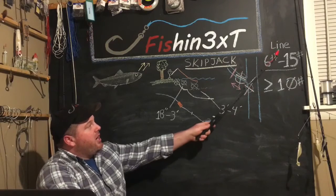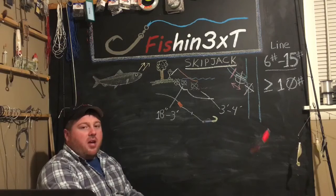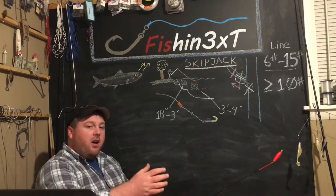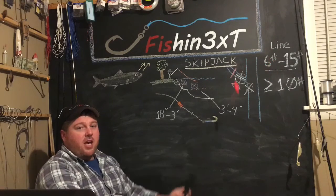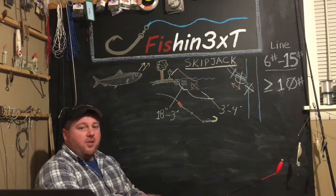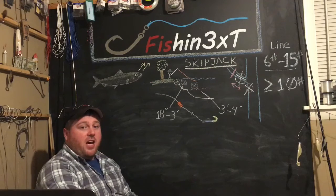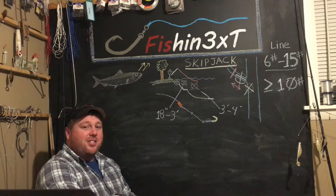Line recommendation: 6 to 15 pound. Anything 10 pound or greater is what I fish — most often 10 to 12. They fight hard and I want to get them in. But if you want to have a lot of fun, drop down to 6, 8, or even 4 pound. Man, you'll have a ton of fun out there — awesome fish. Take some of these tips, tricks, and tactics, go catch some skipjack. Get out there on the water, have fun fishing. Thanks so much guys, thanks for watching.